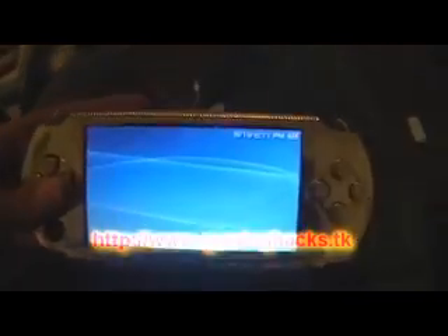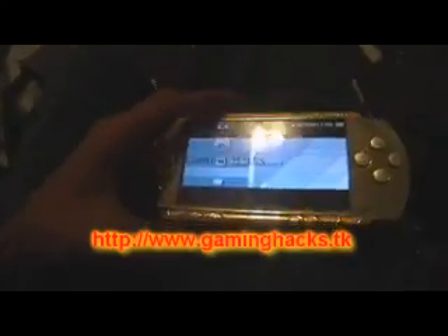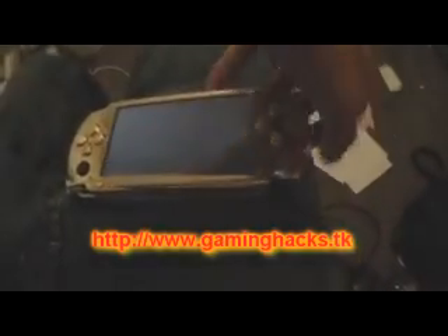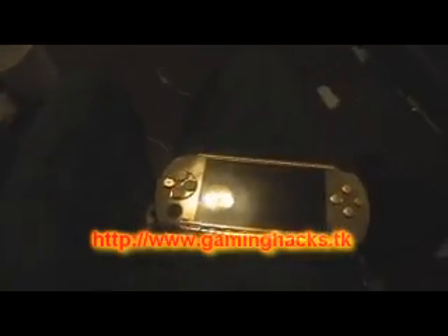That's 3.04. If you have any questions or concerns, you can message me on MySpace at www.myspace.com/gaminghacks, or on YouTube, or email me, or ask on the forums. Plenty of ways. I'll give you guys a review later.